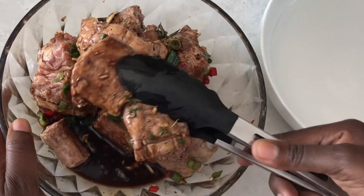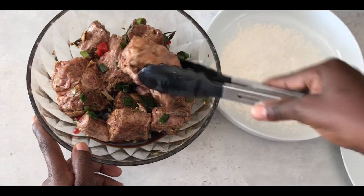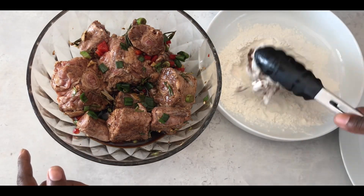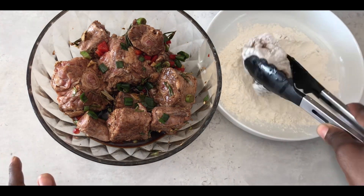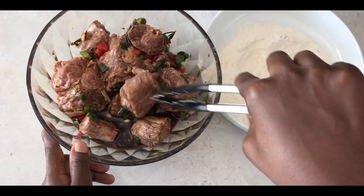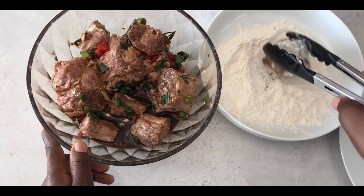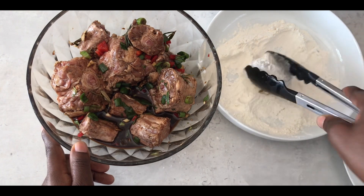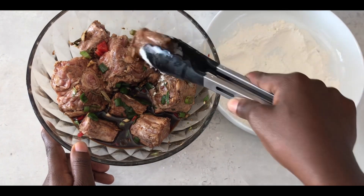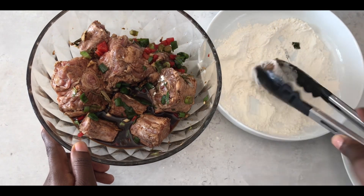Once my oxtail is fully marinated, I'm going to shake off the marinade and then lightly toss the oxtails in flour, then I'll start the browning process. Feel free to use any flour that's available. The reason I'm tossing my oxtail in flour is because I want my gravy to be nice and thick.